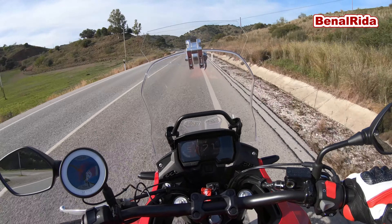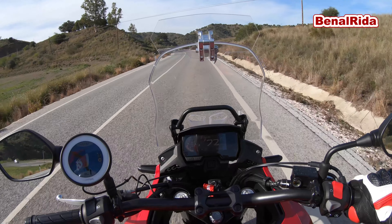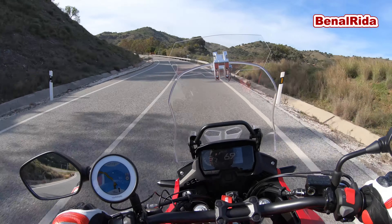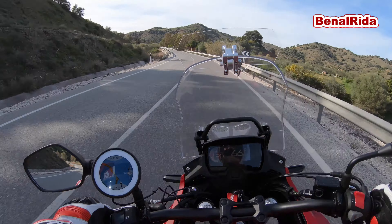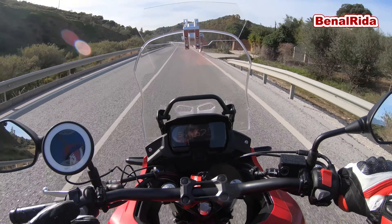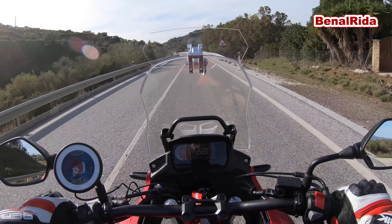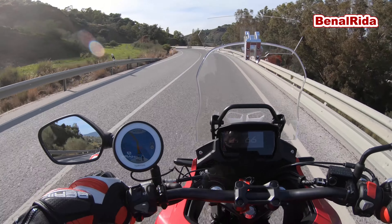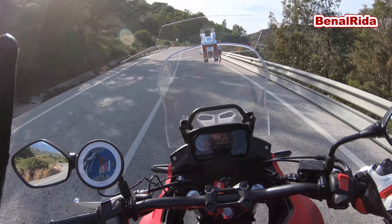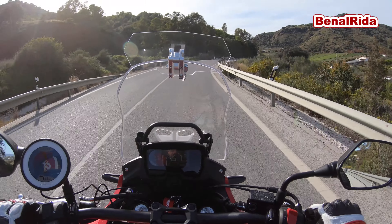We had it basically on the highest setting because naturally you think that's better. But the buffeting was actually even worse, at around 100 km/h or so. At lower speeds you don't really notice it that much. Now we set it to the lowest position and changed the angle a bit further up so it doesn't come into my face as much.